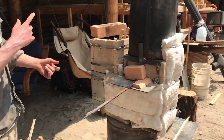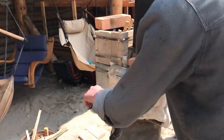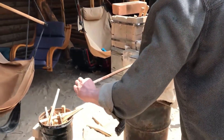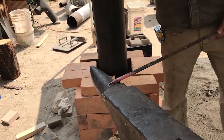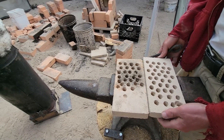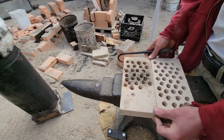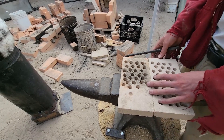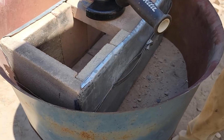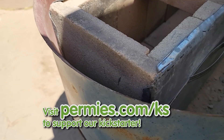For a rocket purpose, having lots of holes would be good because we do want lots of airflow, and we're moving through a pretty broad surface whether it's a six-inch rocket or an eight-inch rocket.